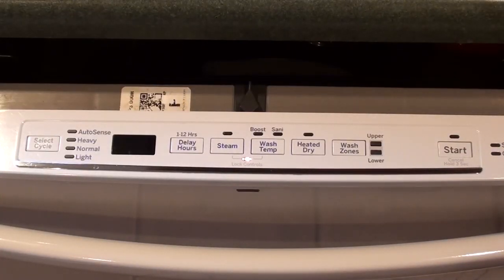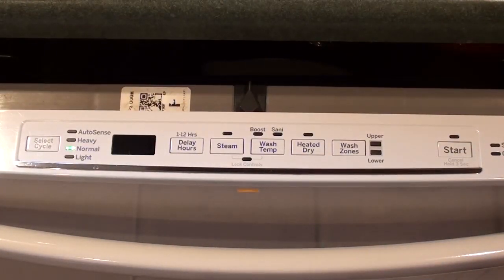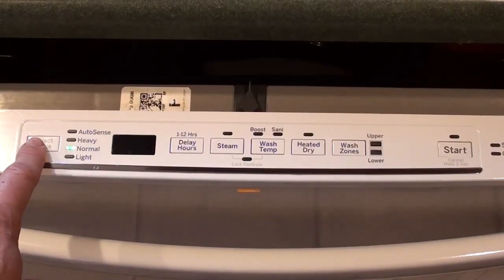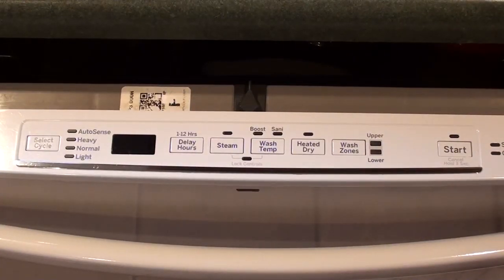After completing those tests, to enter service mode you push and hold cycle select for 5 seconds. At this point there are different tests you can run. By pressing cycle select consecutive times, you can see it flashing twice, then three times, then four times, and finally five times. At any point when you have those lights flashing, you push start and it starts a test on those different functions. The tests are for the drain pump, the water valve, the circulation pump, the heater, and the detergent module.